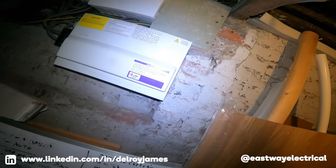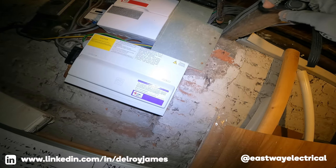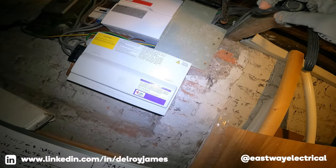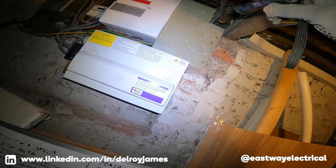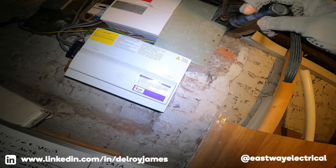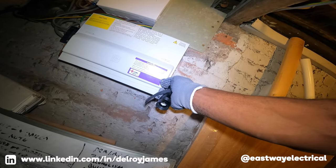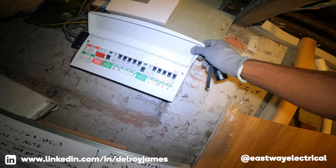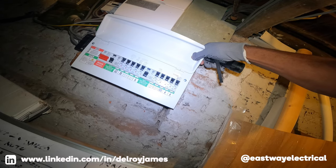Right, we're in here. This is in the cellar. You've got an oven up there. The oven trips the RCD, and when they tried to use their coffee maker this morning, that tripped the RCD as well. So I've got it plugged into one of the kitchen sockets.